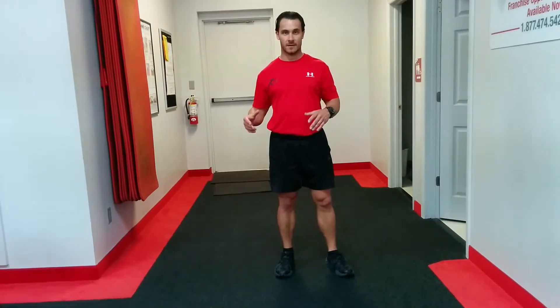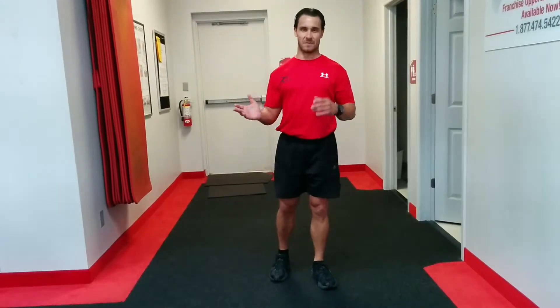Jason Rouleau with Pinnacle Performance Training here. This is the Big 100 workout. This is kind of inspired by a former employee of mine who was an Army Ranger. We do a lot of repetitions in this workout, but it's something different, so I think it's something good.